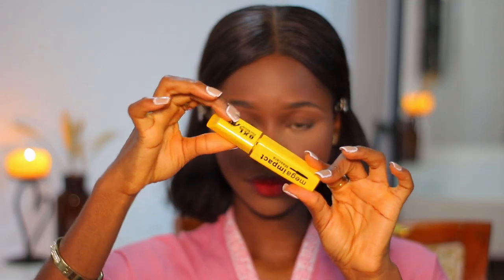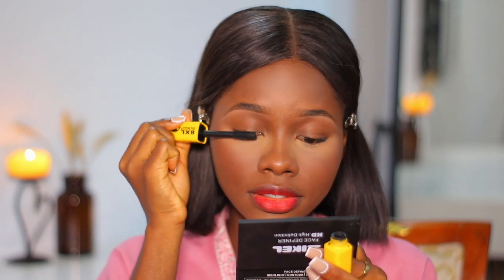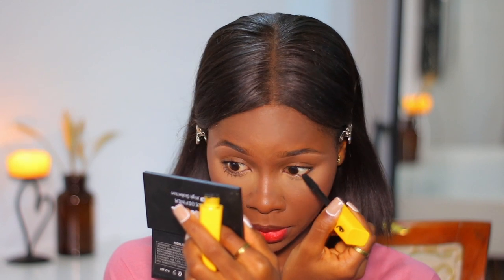Next I'm going in with a mascara, applying it to my top and bottom lashes. It just brings the whole look together — mascara defines the lashes so that they pop.